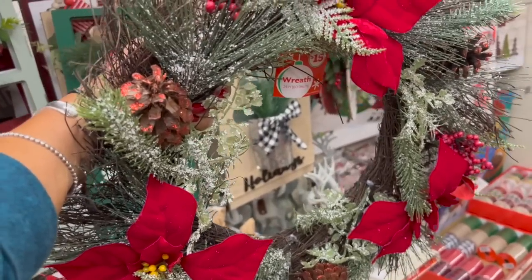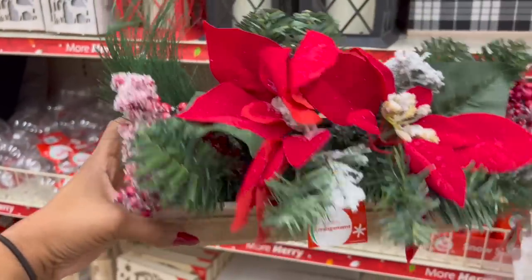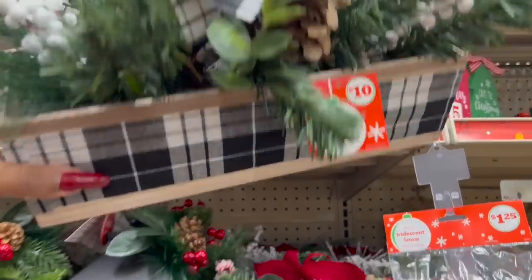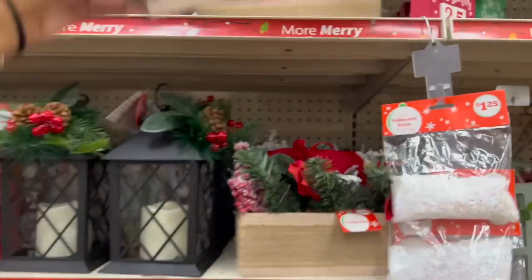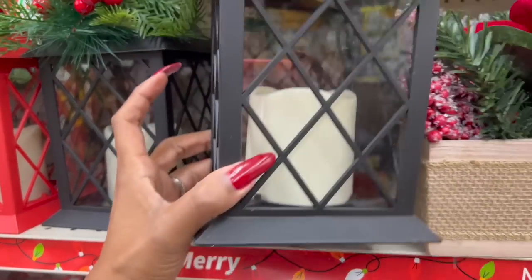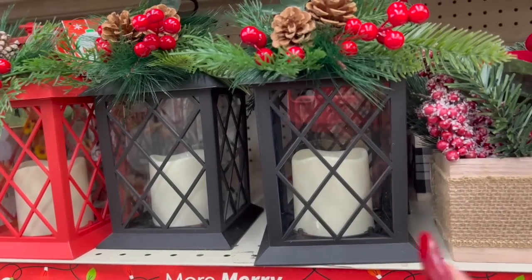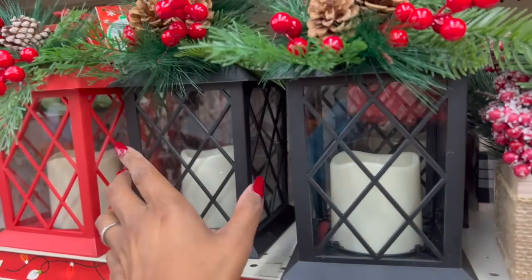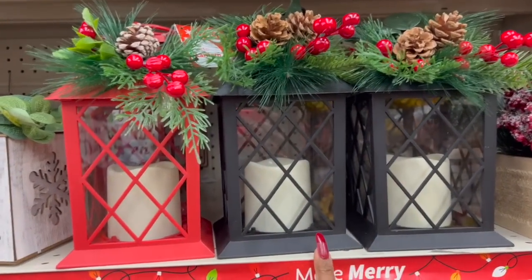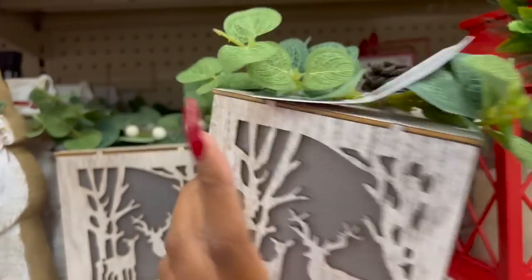Over here they have a floral arrangement that is ten dollars — isn't it pretty? They also have a buffalo check floral arrangement for ten. And they do light up! Oh my gosh, it's only five dollars! How pretty are these for five bucks? That's a good price — we've been seeing these all over at Hobby Lobby, the 99 Cent Only Store, and Michael's, and they're a lot more than five dollars. They have them in red and black.